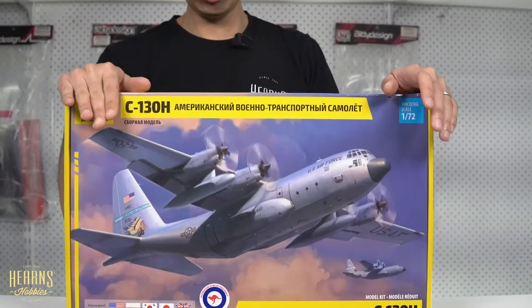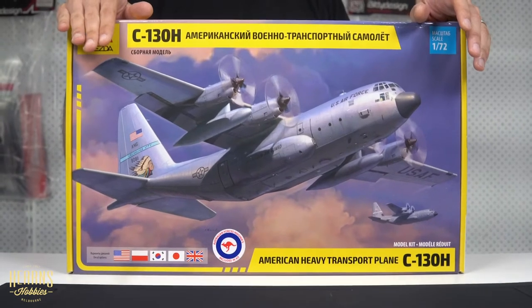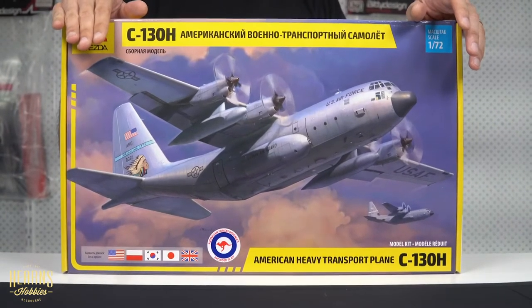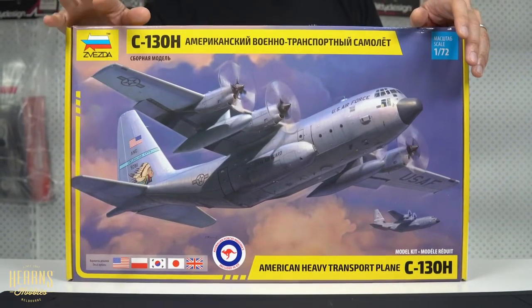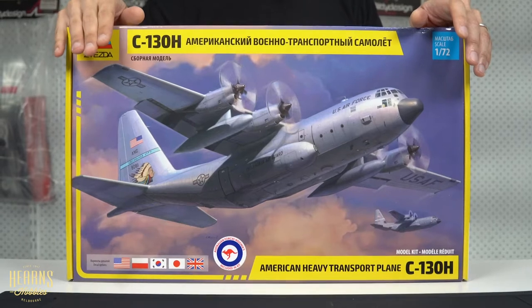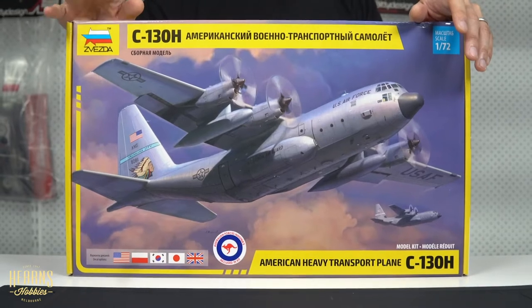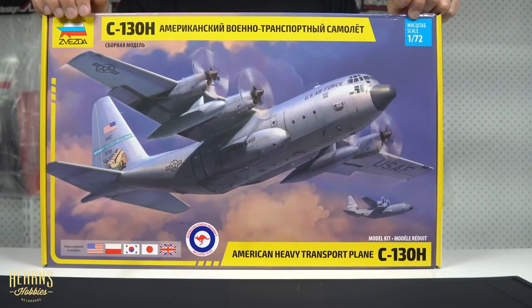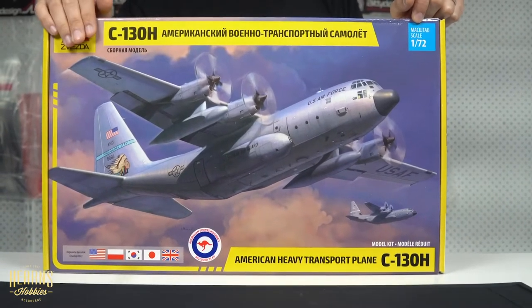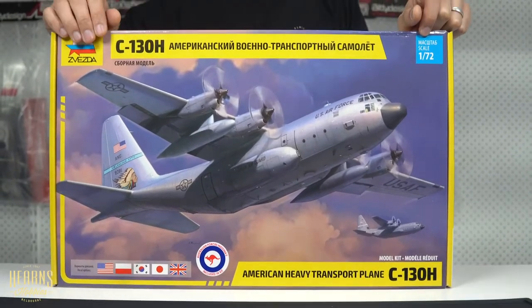This particular one is the version we get in Australia. The Australian version has got additional decals to make the Australian RAAF version. The RAAF — the Royal Australian Air Force — has been operating the Hercules since 1958. They were actually the second country to do so after the United States, and the aircraft has slowly been upgraded. The H model is one of the later upgrades from 1978. Currently the Air Force is still using the J models, purchased around 2000. But enough history — let's have a look inside.